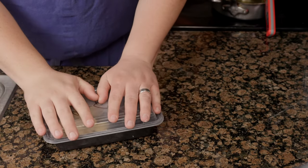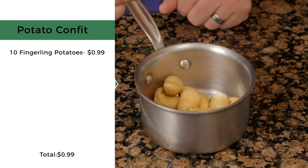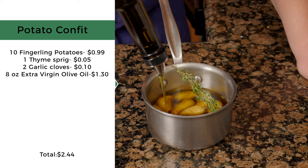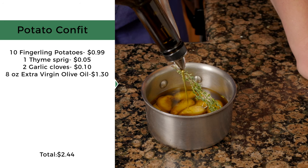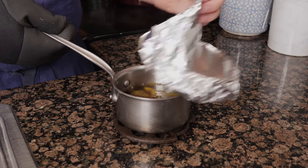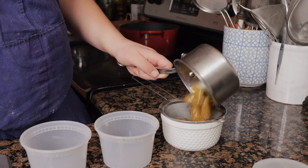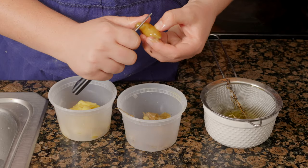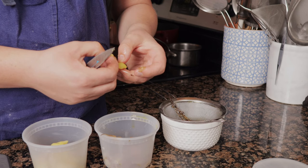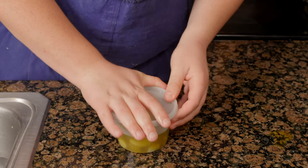For the potato confit, place 10 fingerling potatoes with one sprig of thyme and two crushed garlic cloves, and cover with extra virgin olive oil. Cover with foil and bake at 275°F until tender, about 90 minutes. Strain and reserve the oil. Peel the potatoes using a paring knife — the skins should easily come off. Store them in the oil until ready to use.